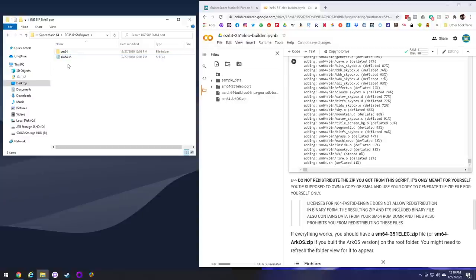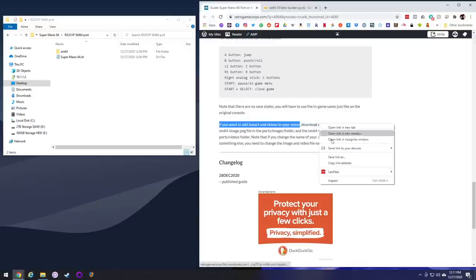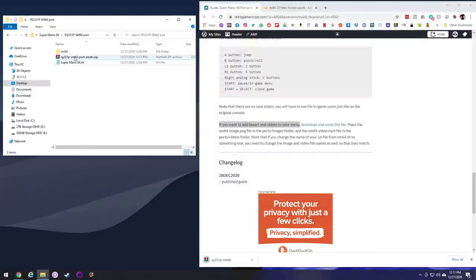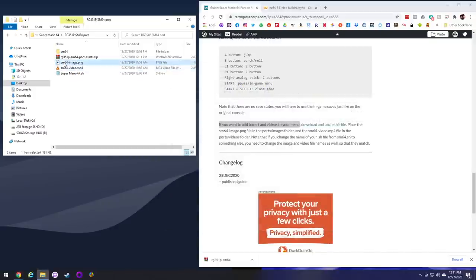Now this is totally optional, but if you want to change the file name to say something like Super Mario 64, you can change it here. This is what's going to show up on your actual device. So if you wanted to say SM64, you're good to go. If you want to change it, go ahead and change it now. While you're here, go down to the bottom of the guide, and I have the box art and video available as well. All you have to do is download that link, open up the asset zip file, and there you go — you have a PNG as well as an MP4. Just drag those over to your computer as well. And if you renamed your sh file, you're going to have to rename these files as well so that they're all matching.